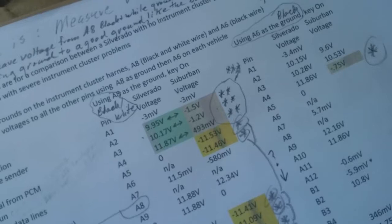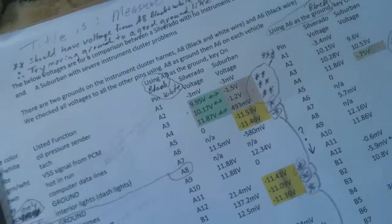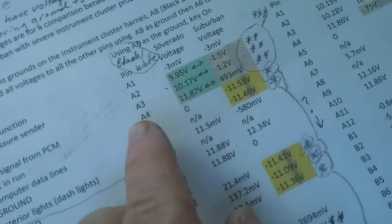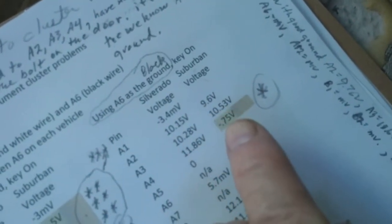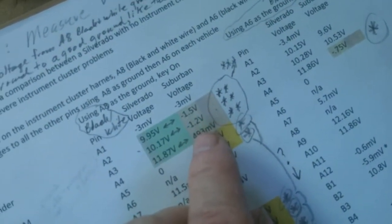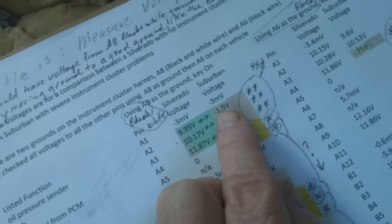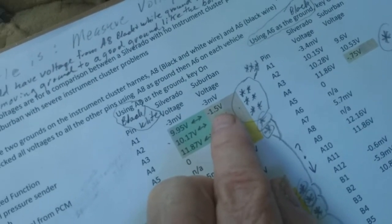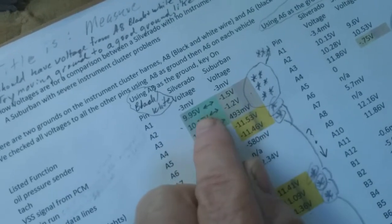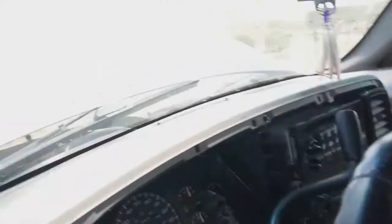Then we tried the same test on the Suburban. Using A6 as ground, everything seemed to check out — we had 9.6 volts and 10.53 volts. But when I switched to A8, the black and white wire, as the ground, we were way short — readings were negative 1.5 volts, negative 1.2 volts, and then 4.83 millivolts. Right away I said there's something wrong with that black and white wire. Maybe that person's video was right about the black and white wire going to the back of the motor — but I couldn't find it for certain.